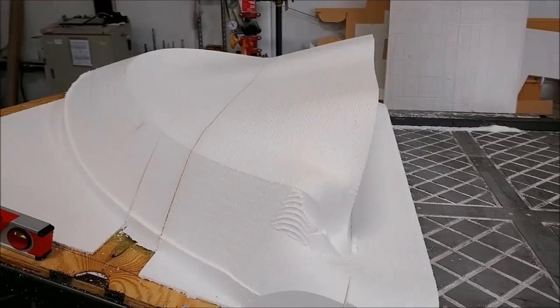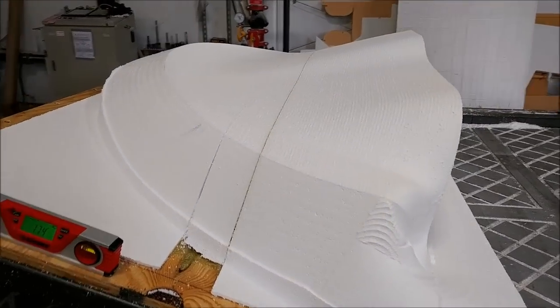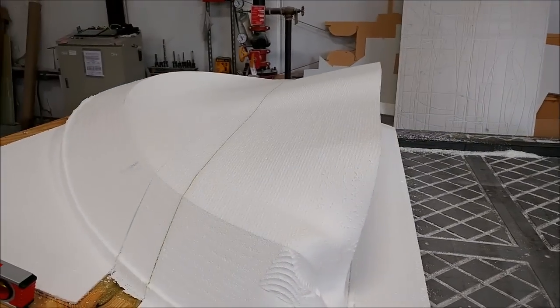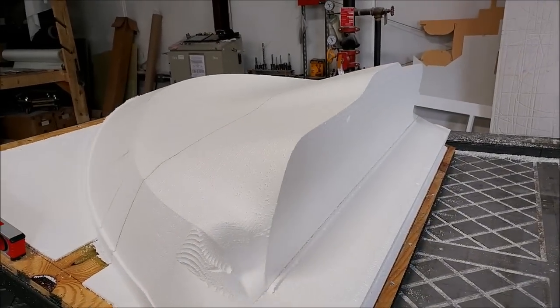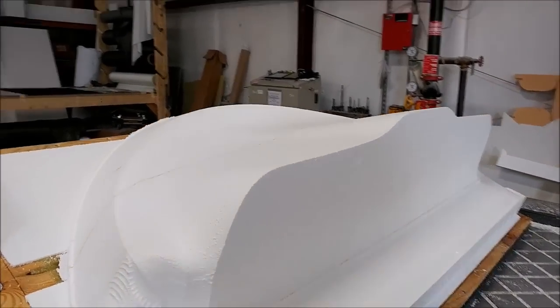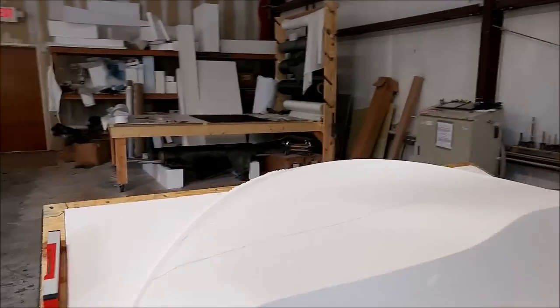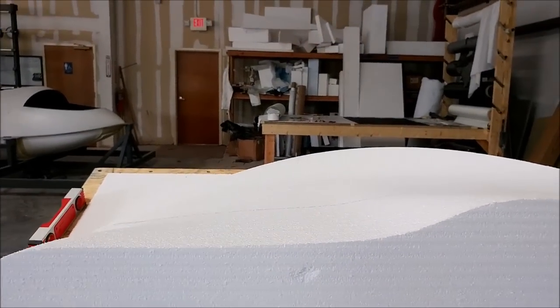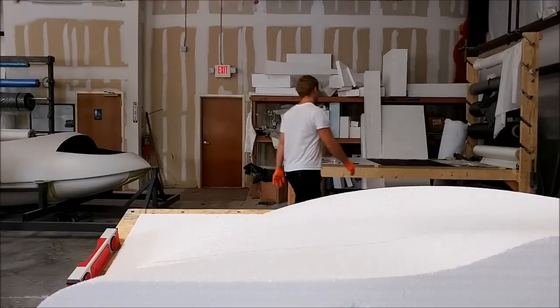Here's the platform actually tilted at the angle that the glare shield will be, so you can see it's not going to be high in your way when you're sitting in your seat — unlike, you know, when you're sitting in a Cessna 182 or DA-40, where if you're short you can't even see over the glare shield.